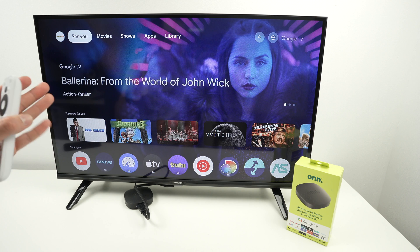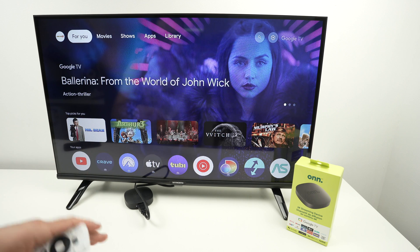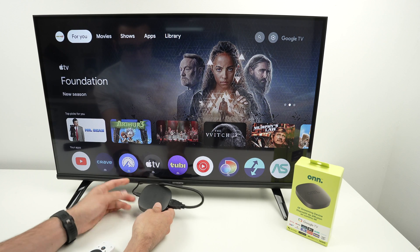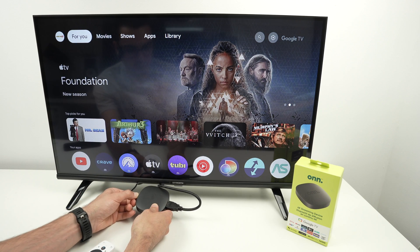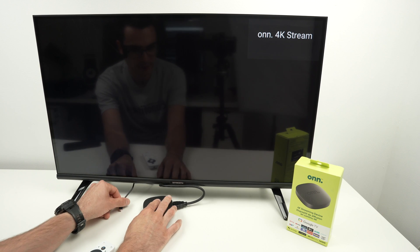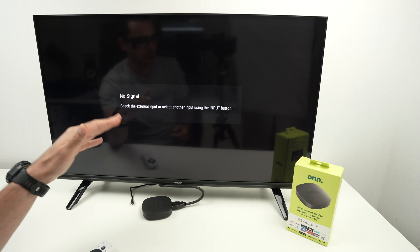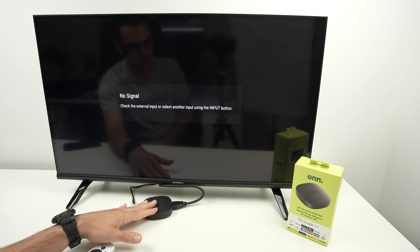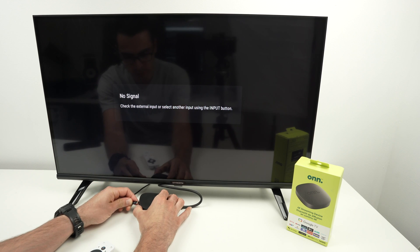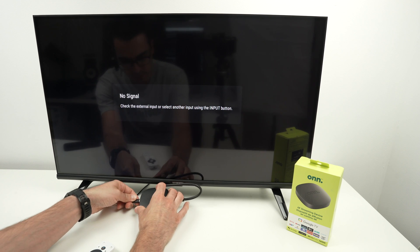The first thing I always recommend when the Wi-Fi is cutting, not stable, slow, or not normal — go on your streaming device itself and simply remove it from the wall outlet. Just pull the power cord out. The screen will go dark. Wait around two to three minutes, let it cool down, and then plug it back in. This is a simple reboot you can do for any reason if the device starts misbehaving.